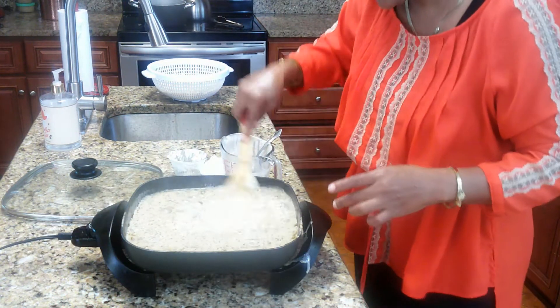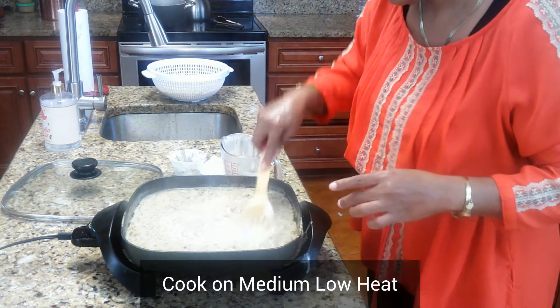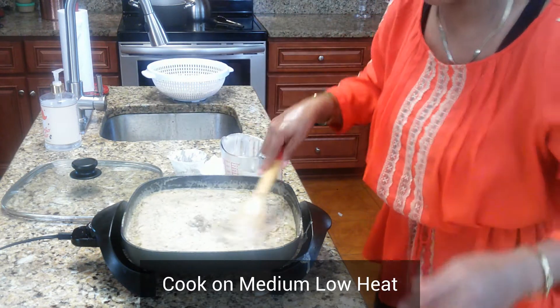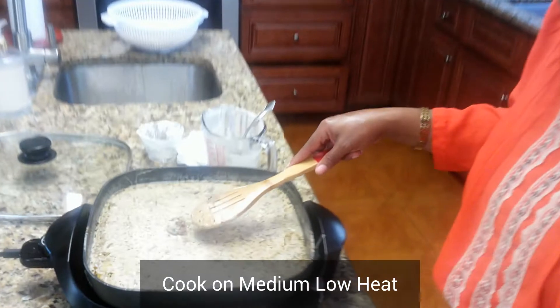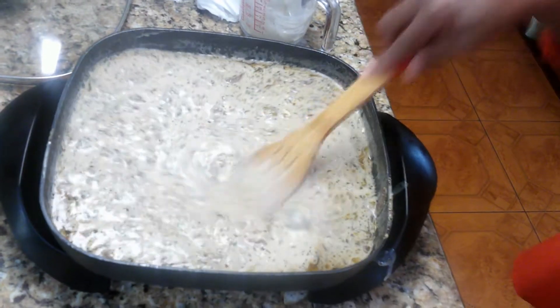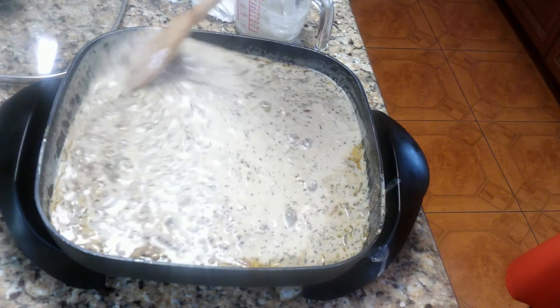I'm turning my heat up just a tad bit, but I'm cooking it on medium low. You can see how it's looking now — I'm bringing the temperature back up and everything is getting incorporated and mixed together. Doesn't that look delicious!